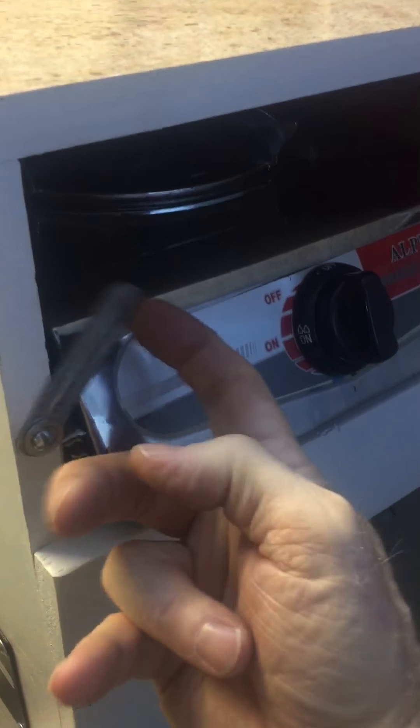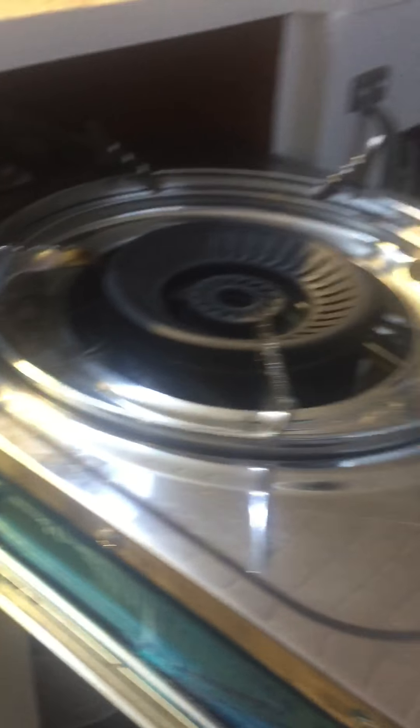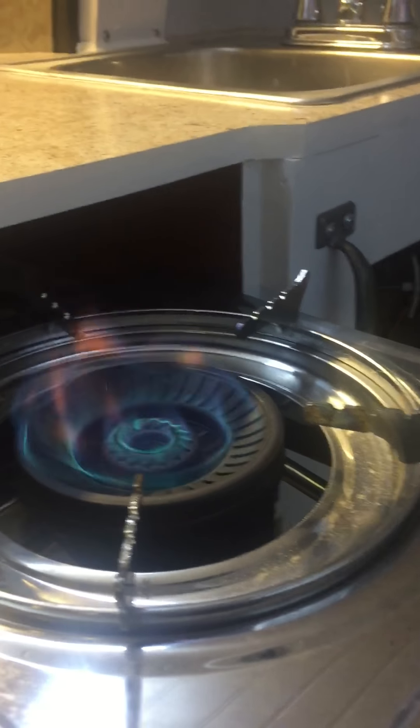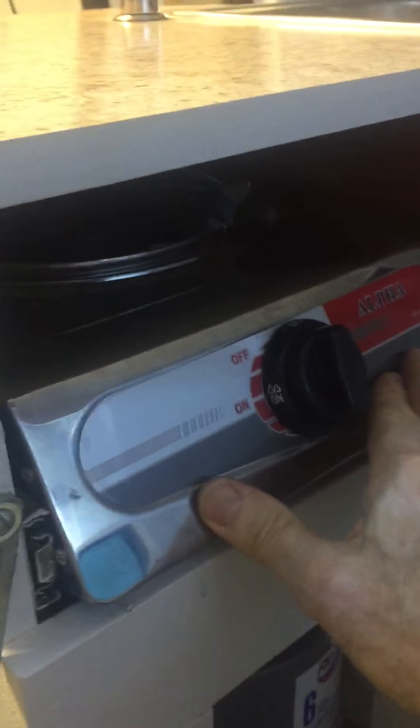To use the stovetop: lift that up, take the locking device and pull this out, then flip this over to the on position. When you turn it to the on position it automatically turns the burner on — that's how that works. Then push it back in and drop the locking mechanism back in.